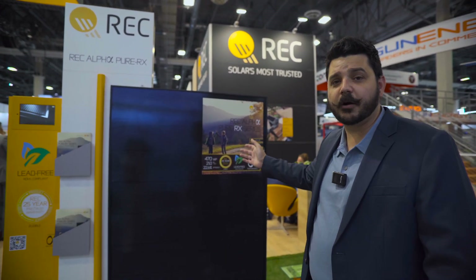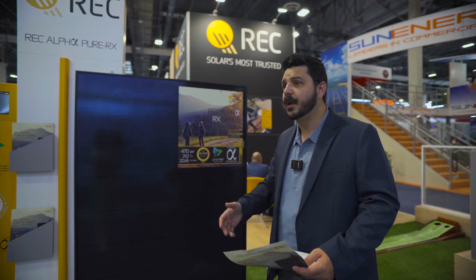Hey everyone, Dale here with Specifics on Technologies. We are at the RE Plus Las Vegas Expo, and I'm standing at the REC Group booth. REC has been a very popular panel for us.